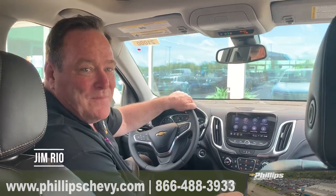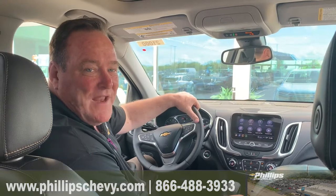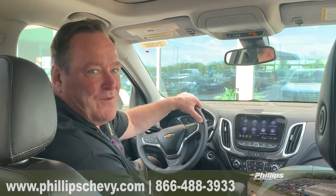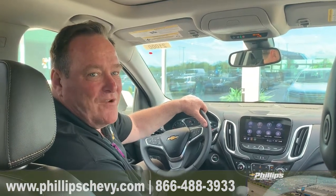Hey, this is Jim Rio over at Phillips Chevrolet in Frankfurt, the number one Chevy dealership in Illinois. I'm sitting in a brand new 2022 Equinox, and I'm just going over a few things that I show my customers before they drive off with the vehicle.